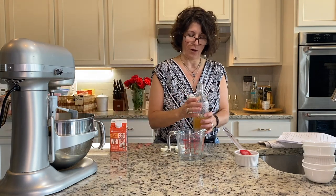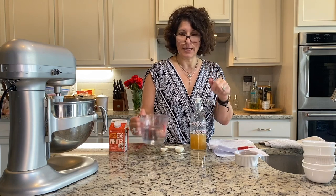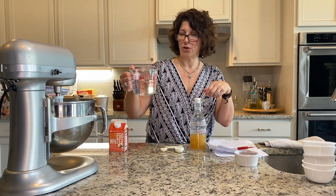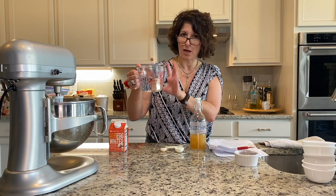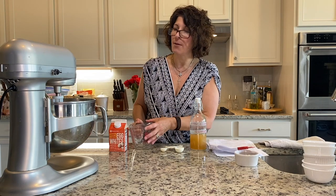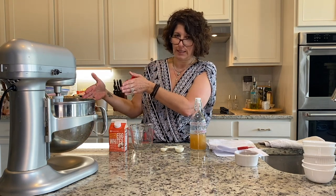One teaspoon of apple cider vinegar right in there. Last but not least, what we need to activate the yeast and help our sugar along is one and a half cups of warm water. We add that to our mixture. Now I'm going to show you what it looks like in between and then what it should look like at the end.